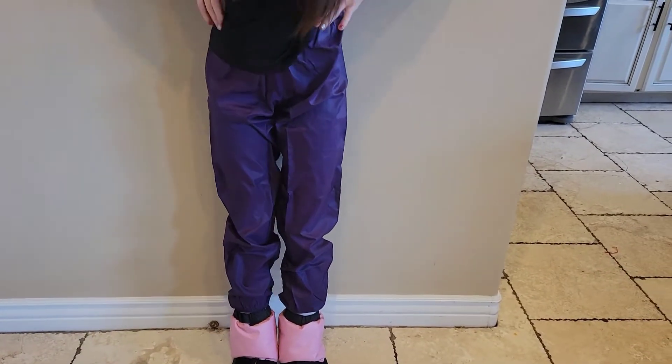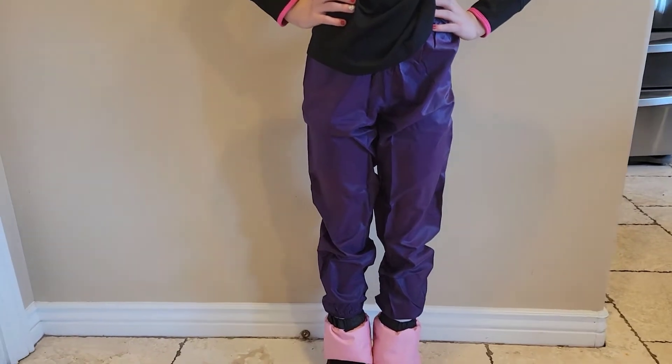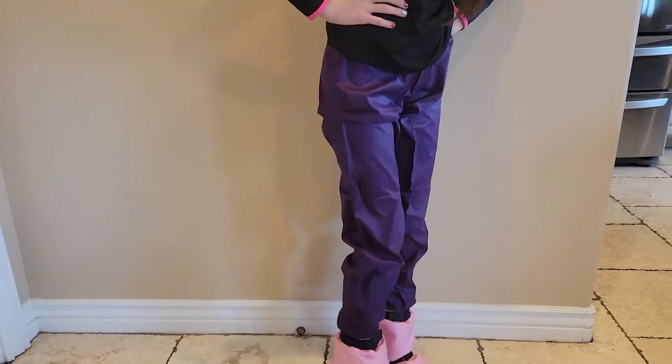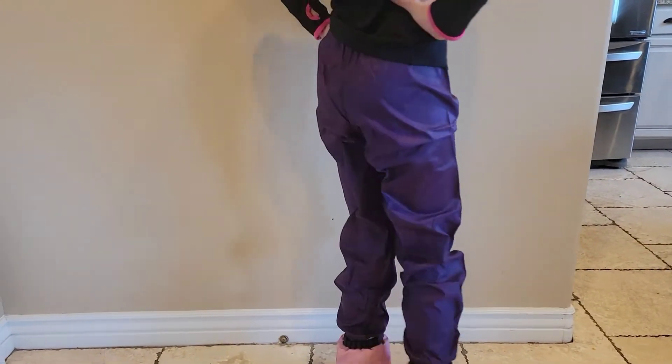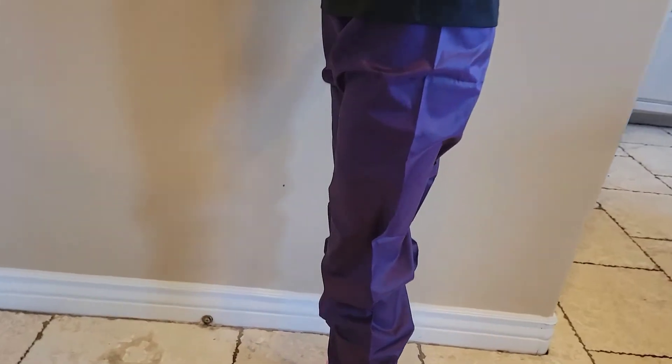These are our new Body Wrapper Girls Ripstop pants. My daughter wears them every time she goes to ballet. She says that they are super comfortable and keep her warm in between classes. They're made of nylon and they just pull right on over her boots or her slippers.